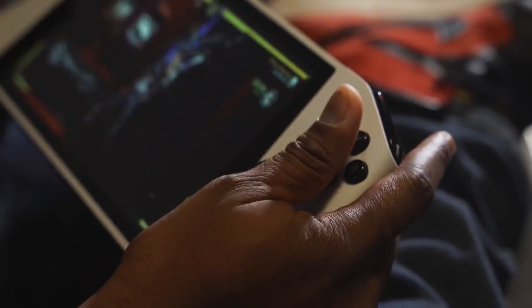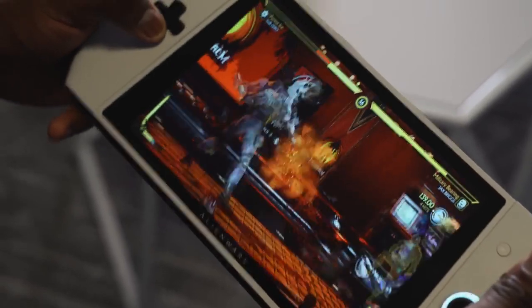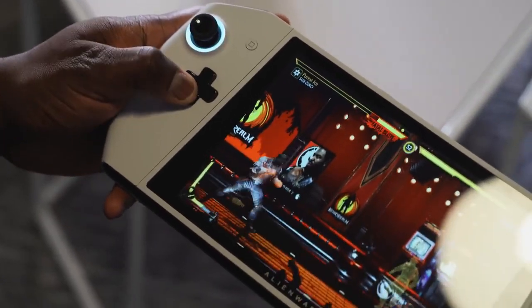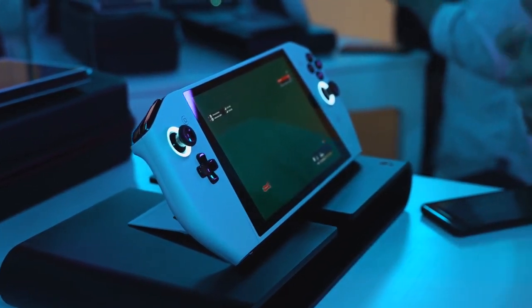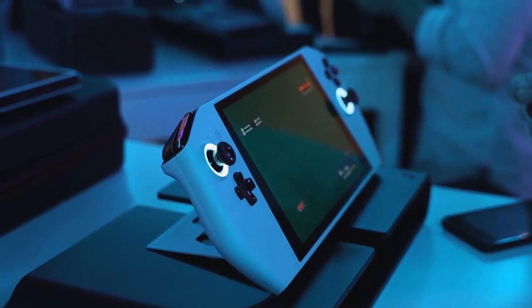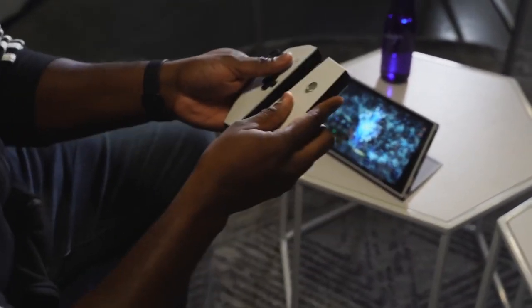Just from the build and the look of it, this thing felt really polished, even though they call it a concept. It felt like a finished product — it felt like they could sell it literally tomorrow. When you hold Project UFO, it feels like you're holding a bigger Nintendo Switch, or like an Atari Lynx, at least in my mind.